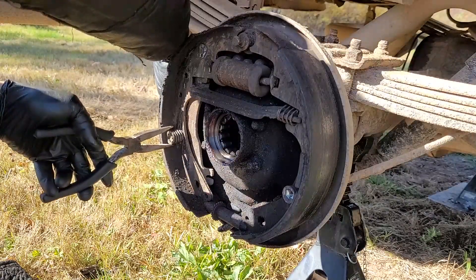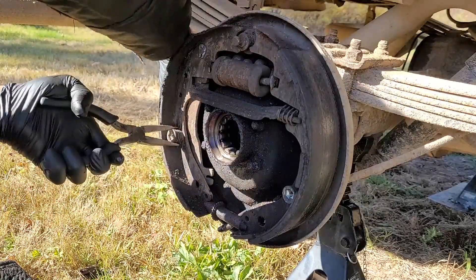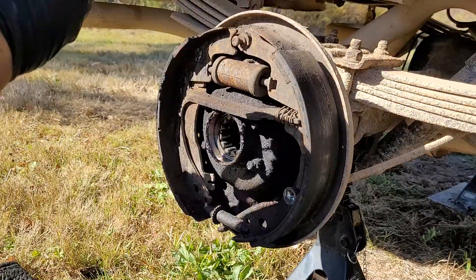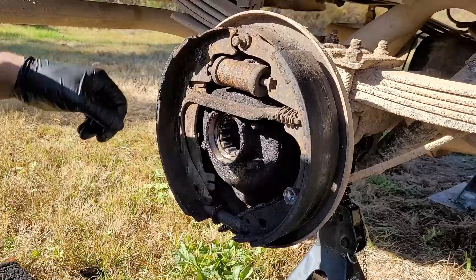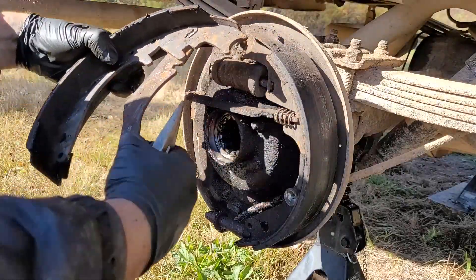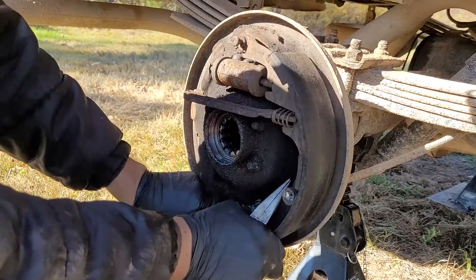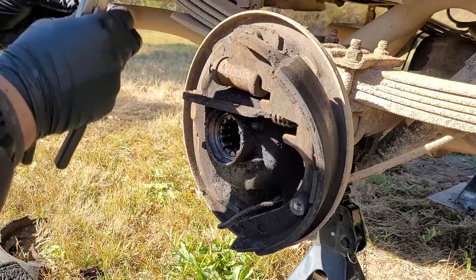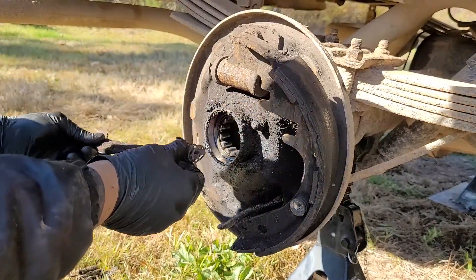Sometimes these can be a pain. You can sometimes get them easily. Let me check the condition — I might just keep these as a backup or spare. So this is for the parking brake — I'm actually going to have to remove that. Here's the adjuster, but it's really difficult to take off. And it's also frozen, so that's going to be fun to take care of.